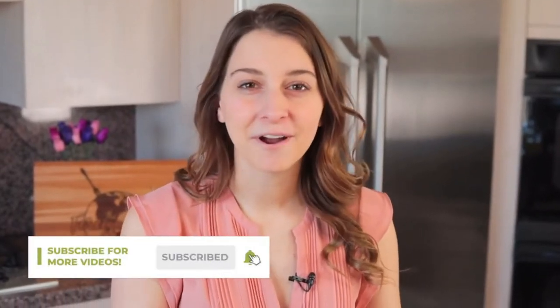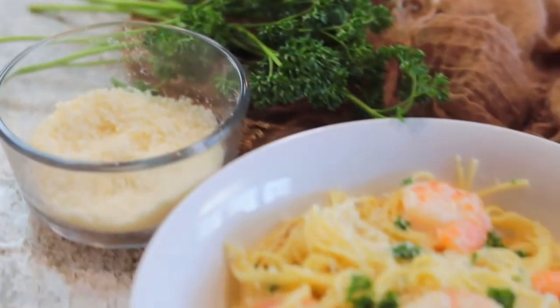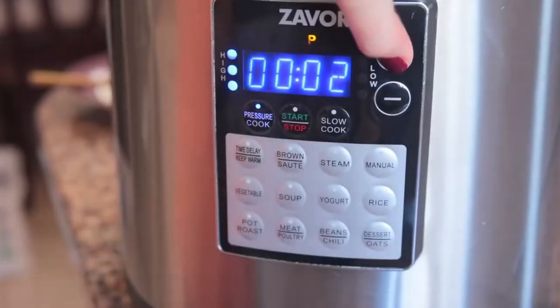Hey everyone, welcome to The Foreign Fork. My name's Alexandria and this is The Foreign Fork where we are cooking one meal from every country in the world. Today we are making an Instant Pot Shrimp Scampi recipe, which is divine because it's a dump and go recipe — you just put it all in the pot, put the lid on, cook it, and it is ready to eat in a literal three minute cook time. You are gonna love this recipe, let's get started.